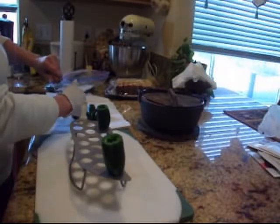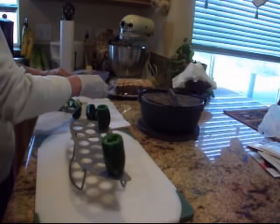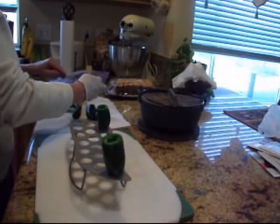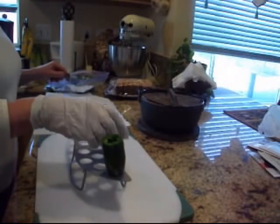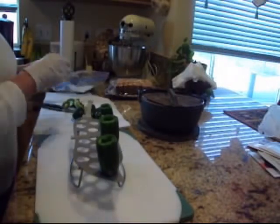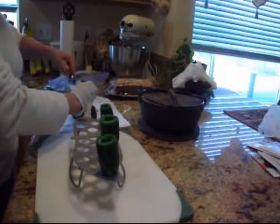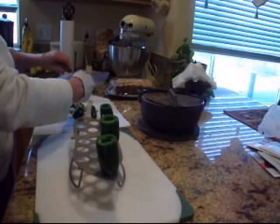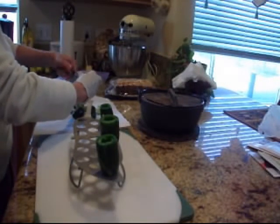In a situation where you ran out of gloves, you could still use this. You could still do peppers like you were used to that you've grown in your garden, and roast them on the open fire, on a grill. I just thought, what a neat little deal, and I bought the rest of what they had for unique Christmas items.